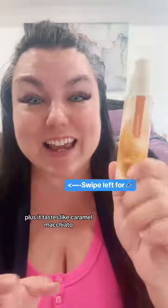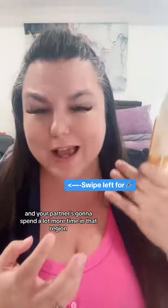Plus, it tastes like caramel macchiatos, so it is delicious. You're going to taste delicious and your partner is going to spend a lot more time in that region.